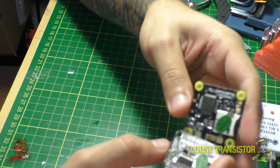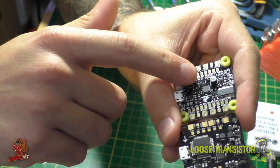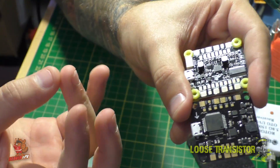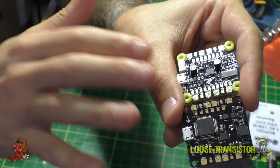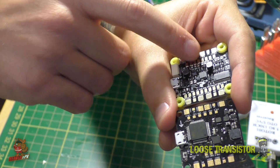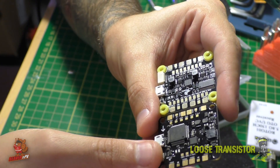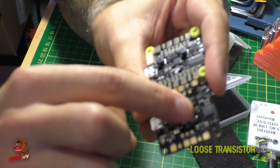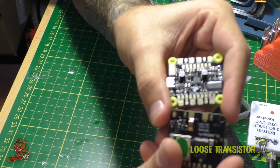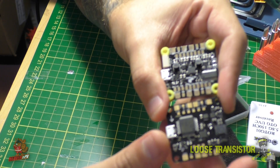Another thing you'll notice is the much beefier BEC circuitry, which is switchable between 5 volts and 9 volts via a jumper, so you can feed your VTX and camera either voltage. There are some pretty big inductor coils and a larger capacitor bank, which suggests they're trying hard to improve filtering. The coils on the V1 are much smaller with fewer capacitors, so hopefully the V2 will deliver even cleaner video.